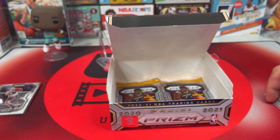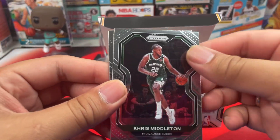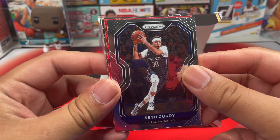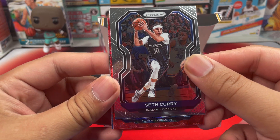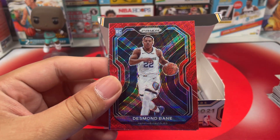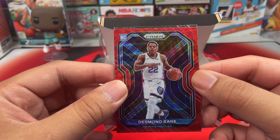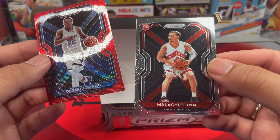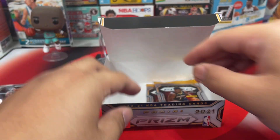I'm very happy for Bradley Beal because he got into the USAB — Team USA. Chris Middleton is a great addition too. We got another rookie from the Grizzlies — that is Desmond Bane. Not bad, like that a lot — nice parallel too, kind of off-centered. And then Malachi Flynn — these are tough on centering, very bad.